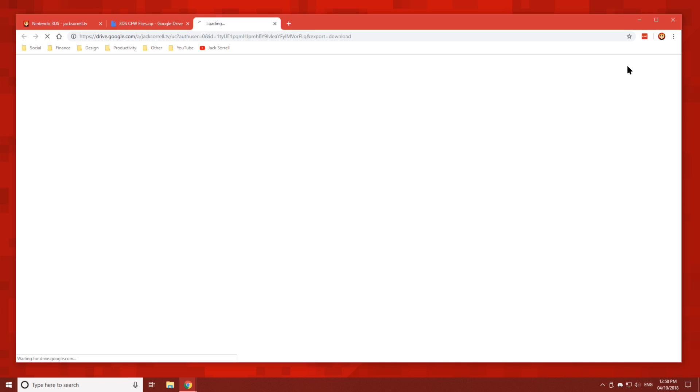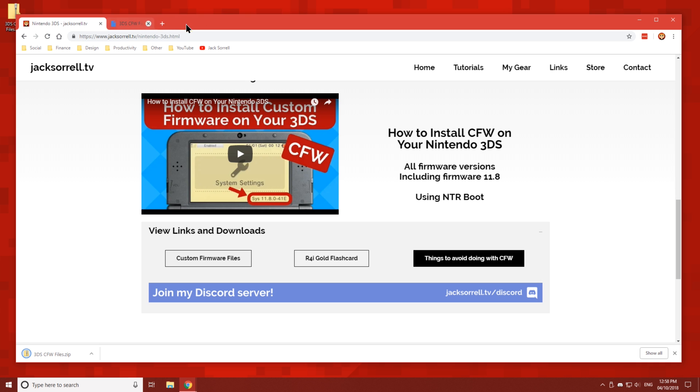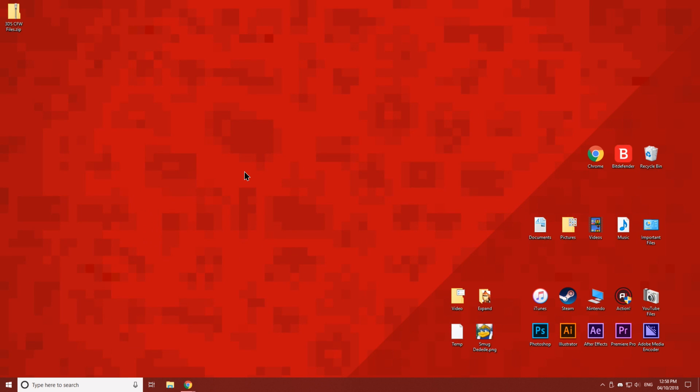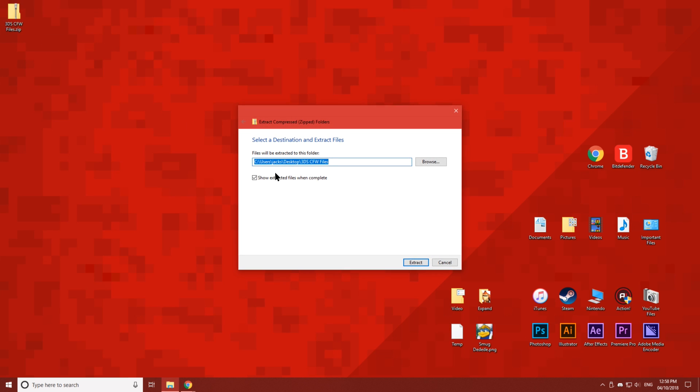Click Custom Firmware Files and it will take you to this Google Drive page. Click the download button, then save it to your desktop.